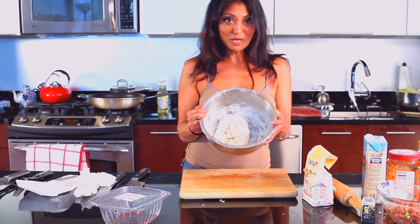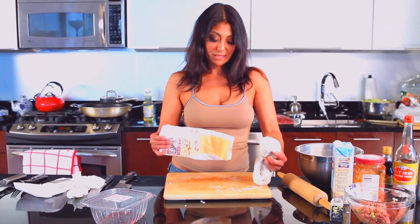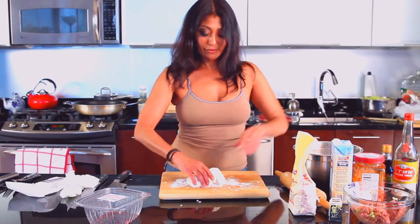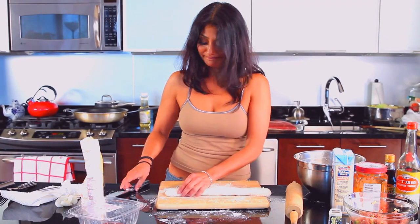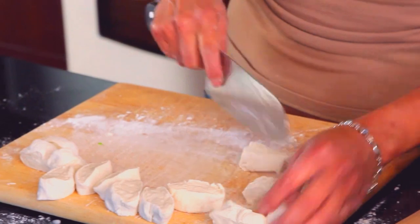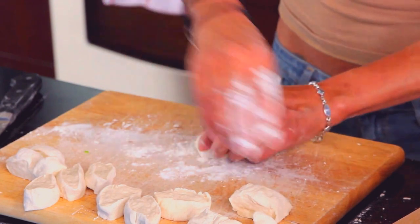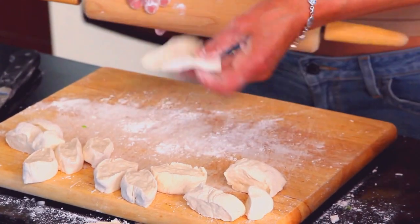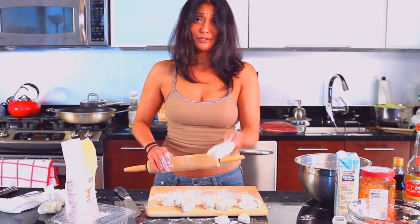My dumpling dough has been rested — it's got some good sleep. I like to dust my board with a little bit of flour to keep it from sticking. I'm just going to roll out one log — you'll see how far that actually goes. After we get it into a nice log, we're going to cut it into balls, then roll each one out into a nice disc. The discs don't have to be perfect because my discs are surely not perfect. Our goal is not perfection — it is for deliciousness.